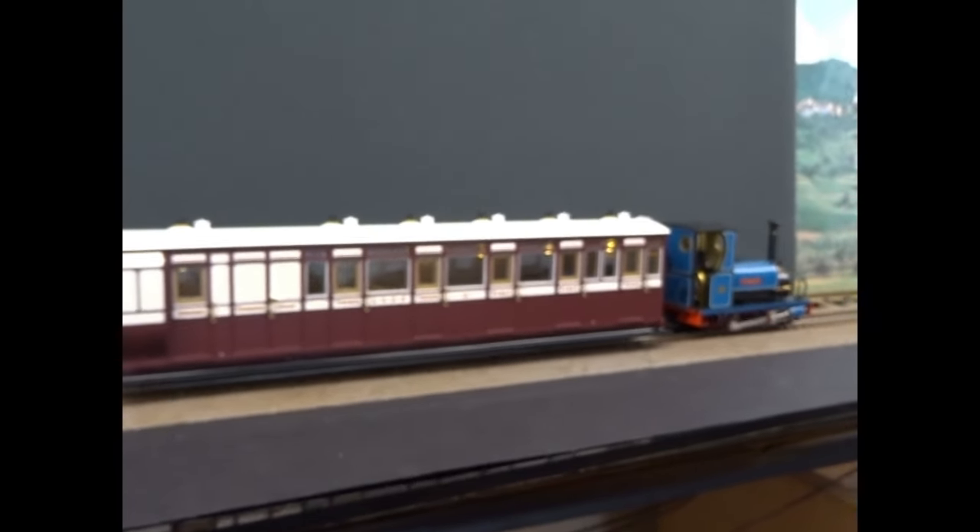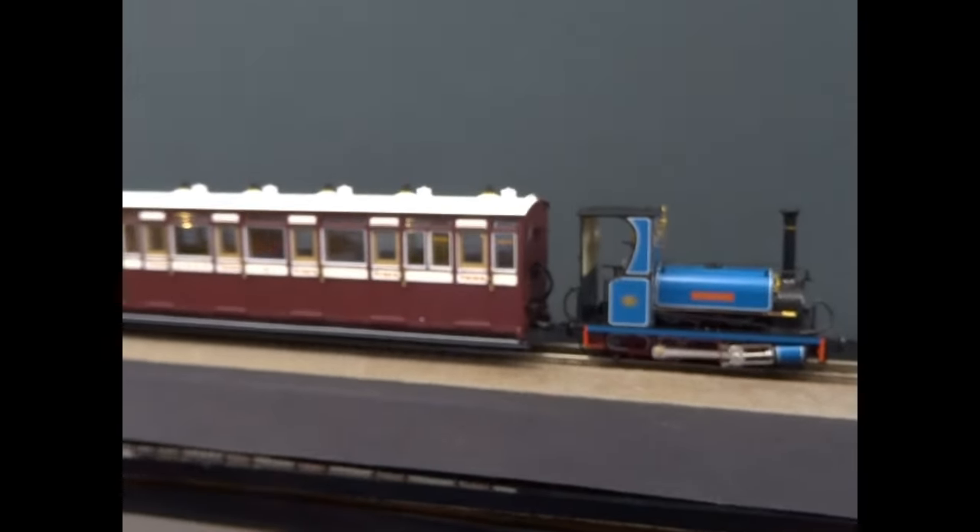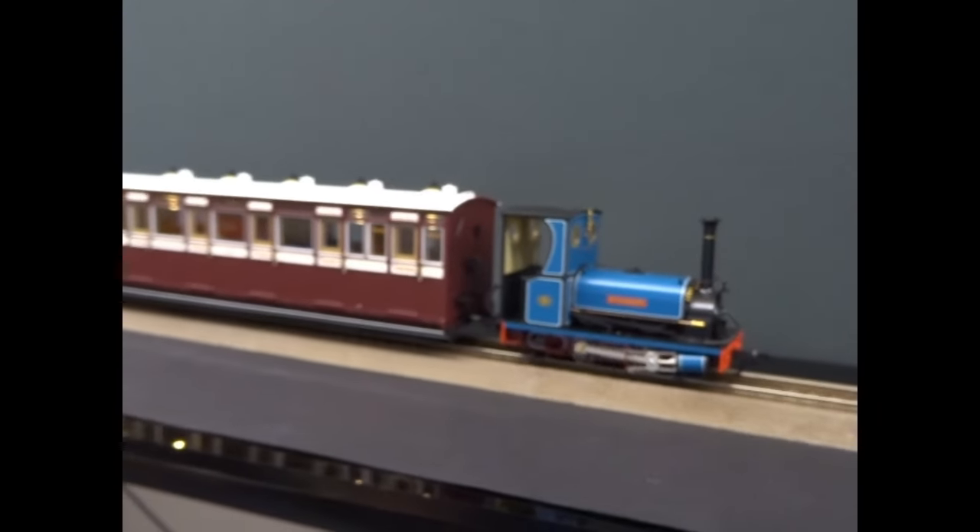There is scope in this range to increase it. I think Bachmann have plans, and I'm hoping that Lionheart have some more plans as well. I think there's a lot they can do.